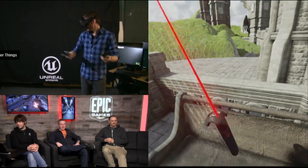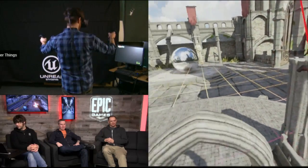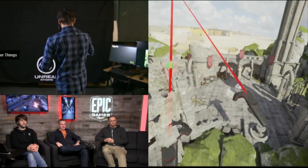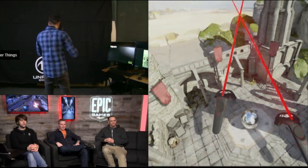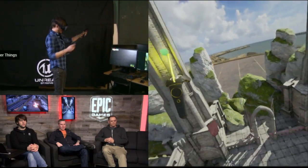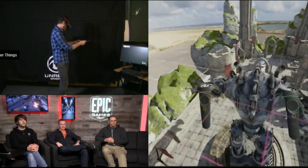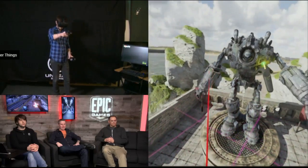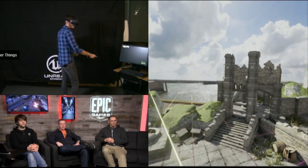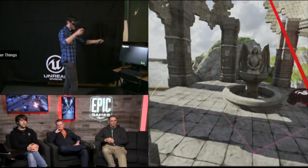We can kind of do the opposite as well. We can pinch and zoom this whole world down and just kind of keep going until we have what feels like a tabletop game. Between these two towers here is about two feet — one arm's width. So I can kind of slide the whole world around really easily, throw it along, catch it, rotate the whole thing. Once you get the hang of it, it's really easy to start moving around the world and interacting with it.